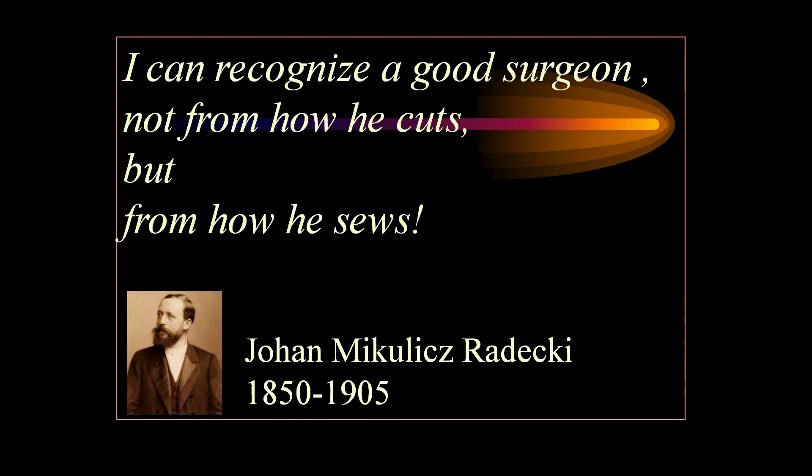"I can recognize a good surgeon not from how he cuts but from how he sutures." That is the word of wisdom from Johan Mikulicz-Radecki, a very famous endoscopic surgeon from Poland.